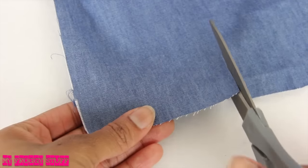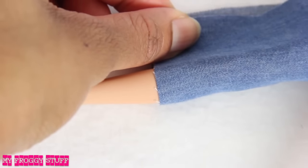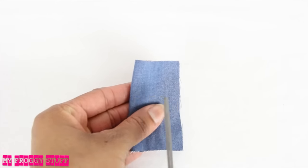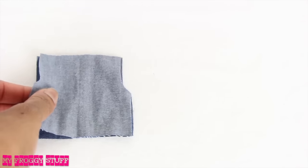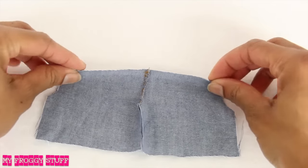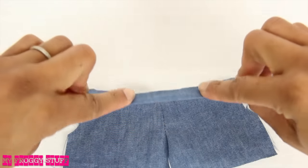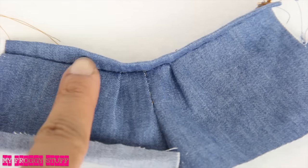Cut a rectangle of fabric that, when folded, can fit around the doll's leg with a little extra for seam allowance. Fold it in half. On the side opposite of the fold, I cut a J shape. Cut two, lay them good side to good side, stitch them together on one curve, open it, fold and hem the top, or you can add a folded strip of fabric like we did with the shirt. I chose to add two small pleats in the front by folding the fabric over.